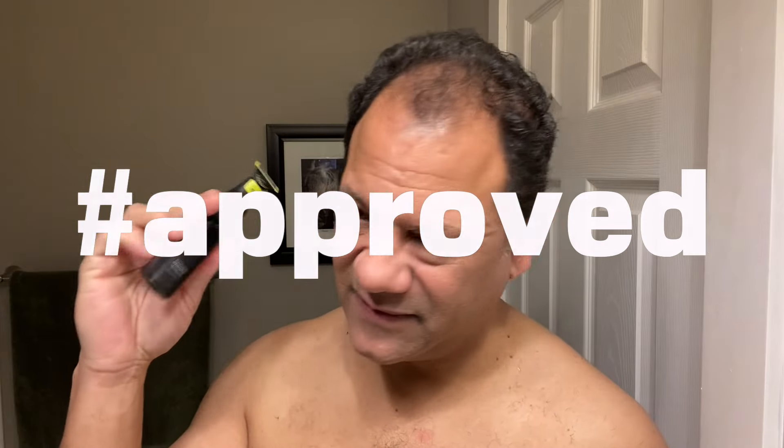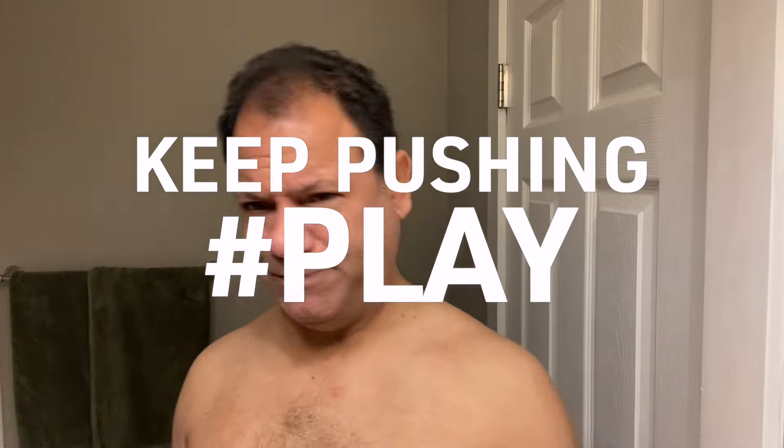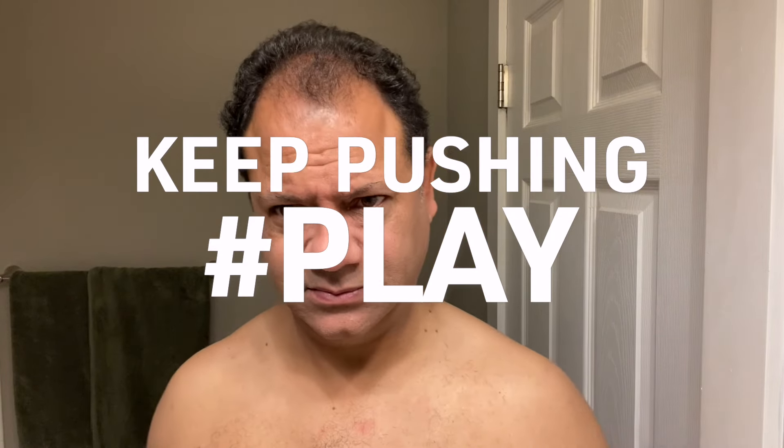One Blade 360 — average guy tested, average guy approved. Philips Norelco continues to be the powerhouse in this segment — often imitated, never defeated. Go out and get one, or click the link below in the description box and I'll leave a link so you can pick it up. As always, thanks for watching — I'll see you next time. Keep pushing play!